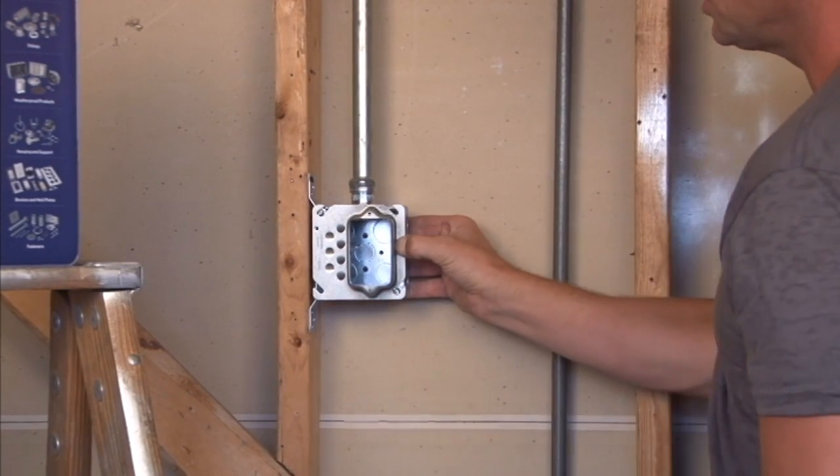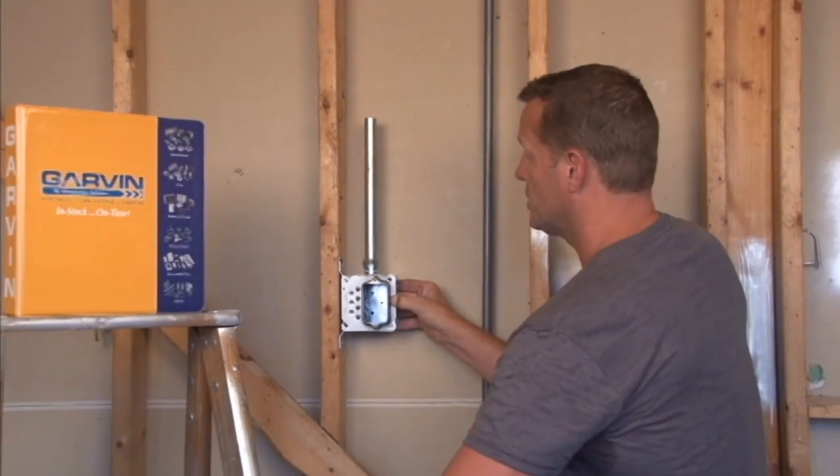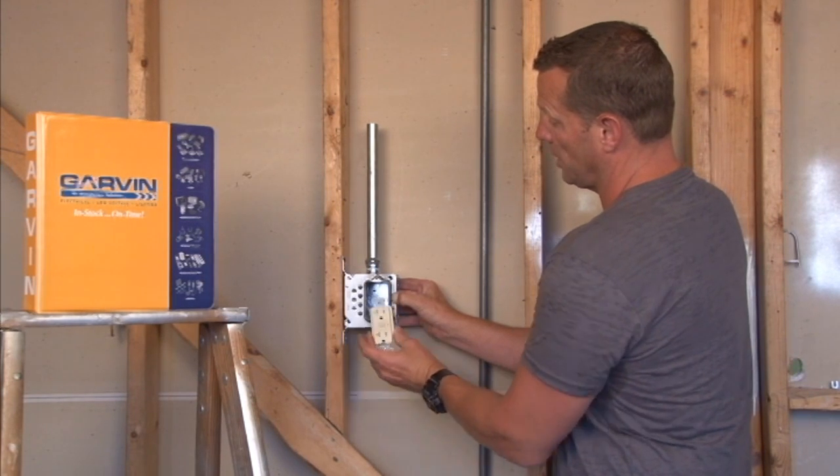It's raised 1 inch for plaster, tile, or drywall, and it comes standard with 6-32 mounting holes so that GFIs, devices, and receptacles can be screwed directly into the mounting holes.